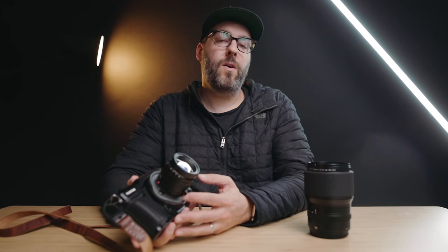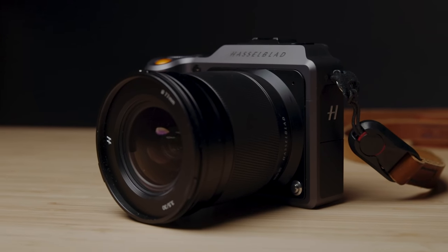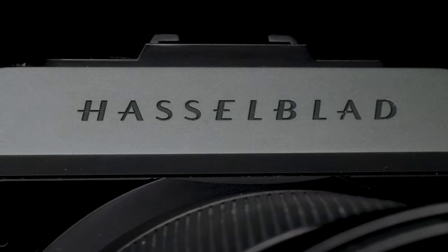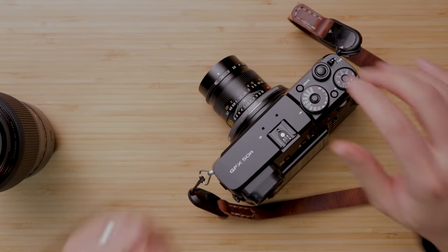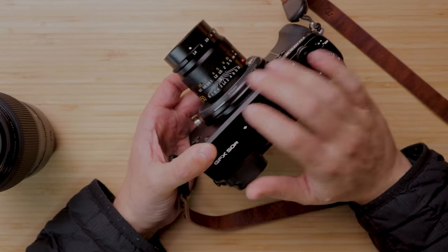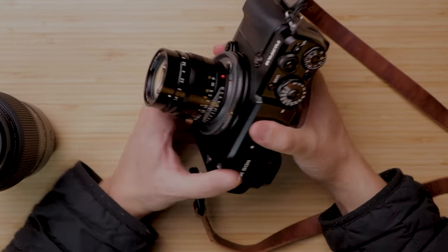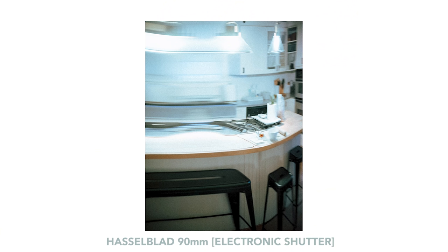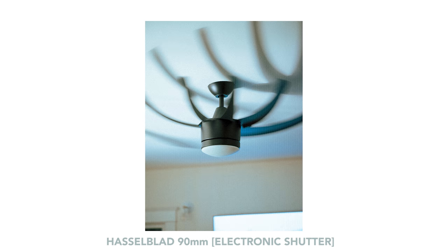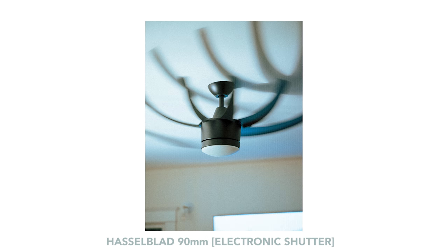If you followed the channel, you may remember I reviewed the Hasselblad X1D2. I really wish I had both cameras together because they share the same sensor and are fairly similar in size, but they're incredibly different. If you're going to adapt lenses, it makes way more sense to use the GFX 50R, because it has a mechanical shutter in the body — part of the reason it's a little thicker — so you don't get sensor readout blur that you might worry about with the Hasselblad.